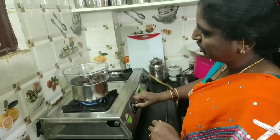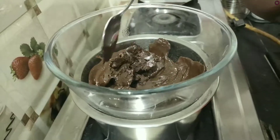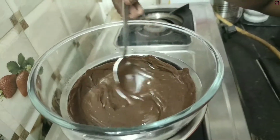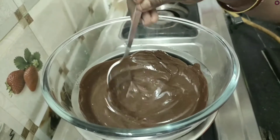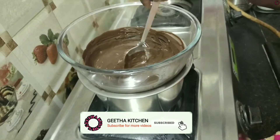We will add the chocolate, a little chocolate. We will add a little sugar.